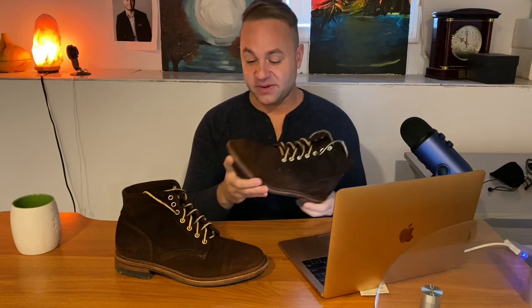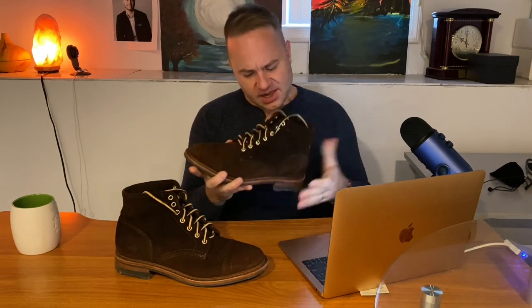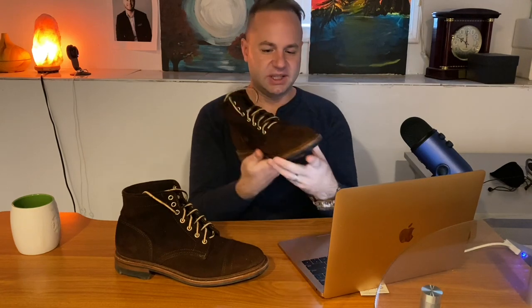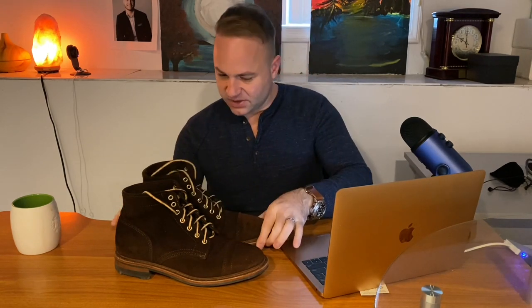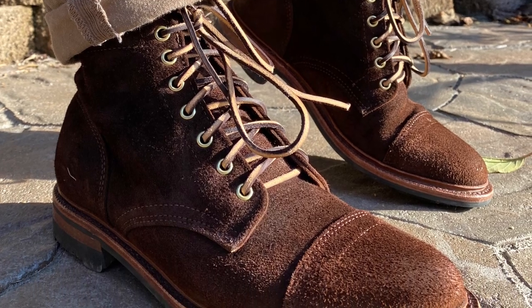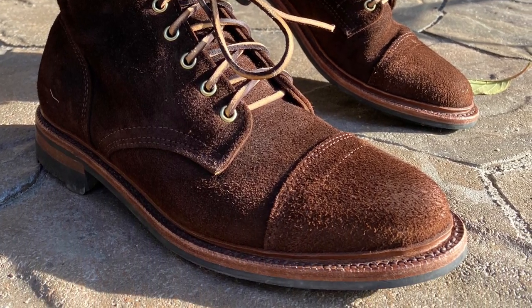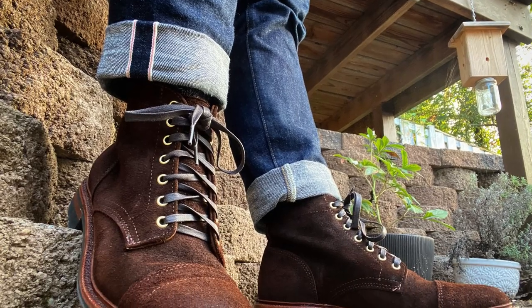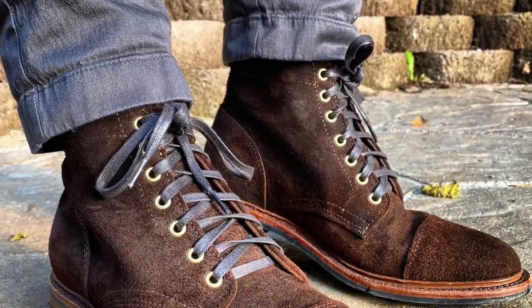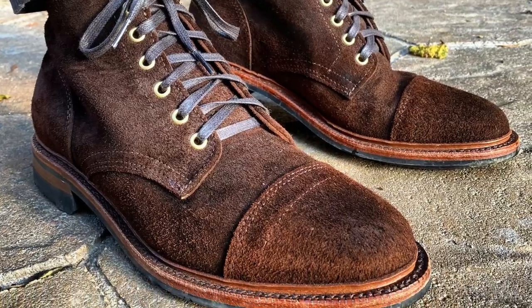It's got my favorite, the Storm welt around the edge. Polished brass eyelets. It's got that unstructured toe — very sleek in appearance, but very generous feeling on the foot. Surprisingly generous on the foot. Very comfortable last. I love wearing them with my corduroys, and of course they look great with denim. I think they look probably best with my chinos and my corduroys because of that rough, hairy texture that it has going on.